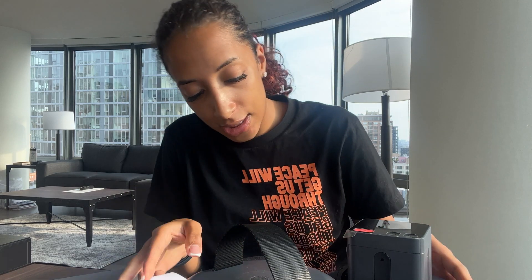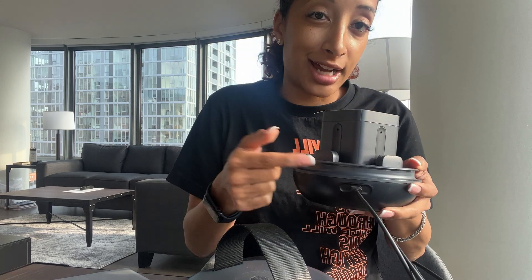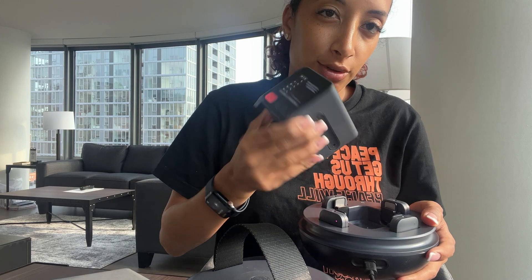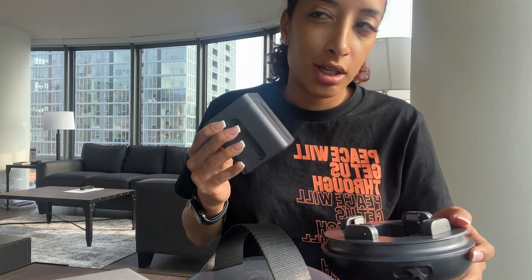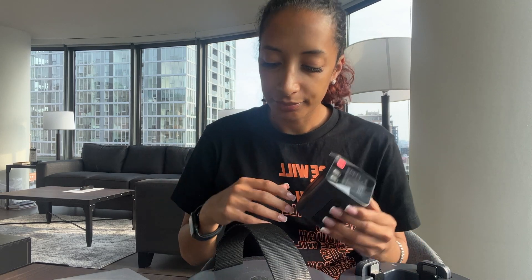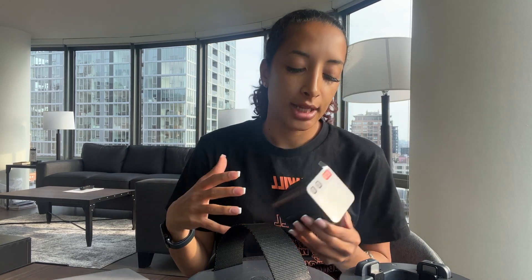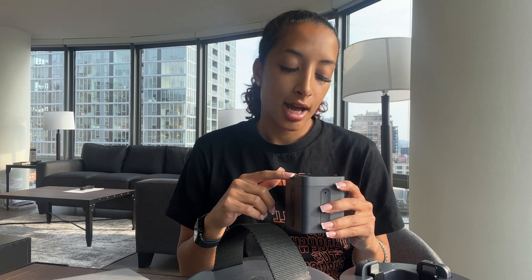A few things I wanted to call out: the charging port is right here with those two cords. When I got it, the Space Recorder — this box part — was dead, so it wasn't charging or connecting with my phone until I charged it. I had to plug it in first, then download the NoMono companion app, pair it, and use Wi-Fi. Just be prepared that you'll need Wi-Fi to connect it, but only for the first time.